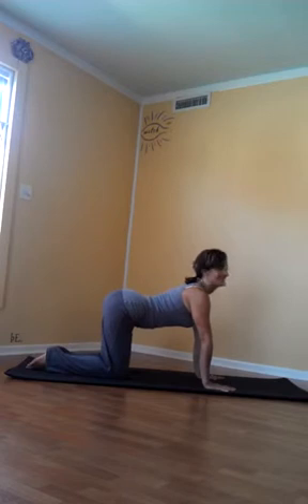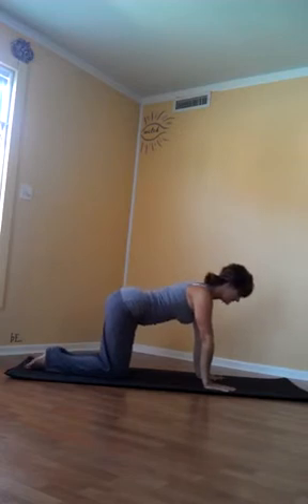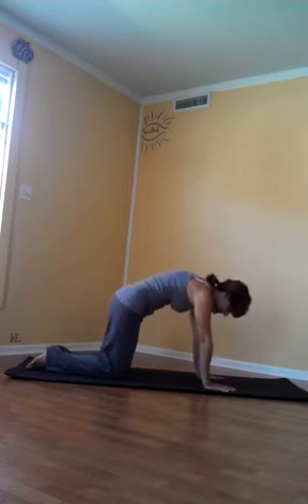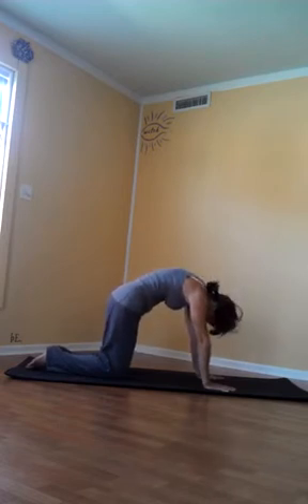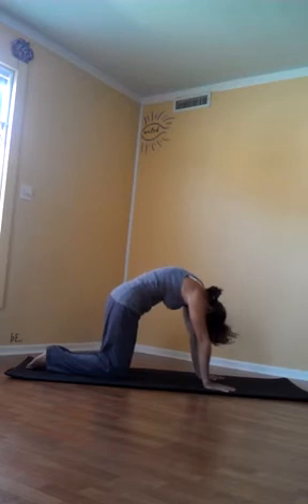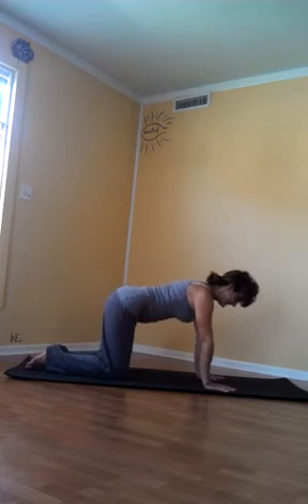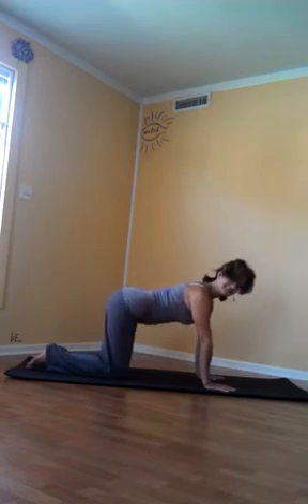Now the opposite of extension — and as you can see, I don't have that much extension in my spine; here's my extension and here's my neutral spine. The opposite of extension is flexion, and that's the cat — that rounded position. Then we come back to neutral spine. That's two: extension and flexion.